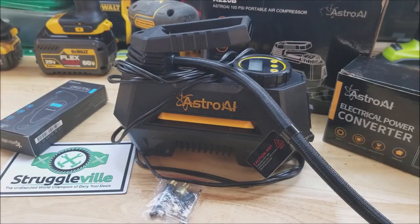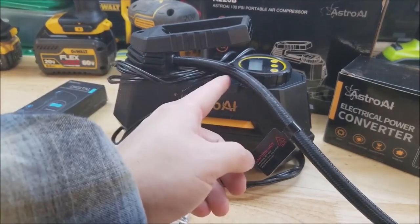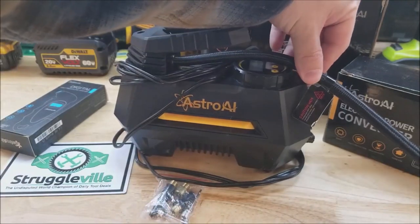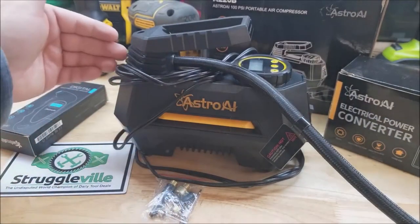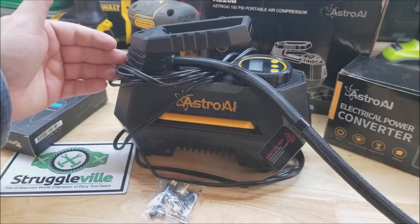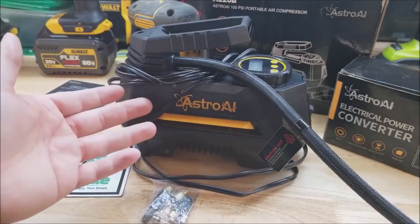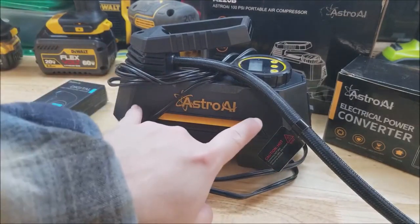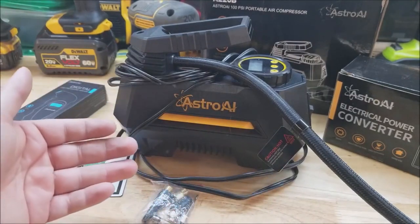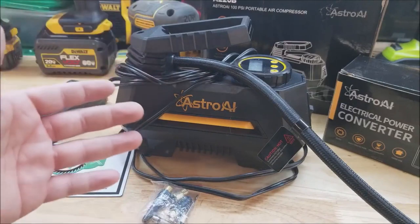Now a couple of things I think could be improved. I don't like the hose coming out the back — it kind of gets in the way of the gauge; its natural position wants to come straight out right over the top of the gauge, so I think it'd be better if it came out the front. Also, it needs some kind of cord management system — there's nothing you can do with the cord. Even something as simple as a hook like a vacuum would have, or a storage compartment, or coming with a case — it needs something to do with the cord.